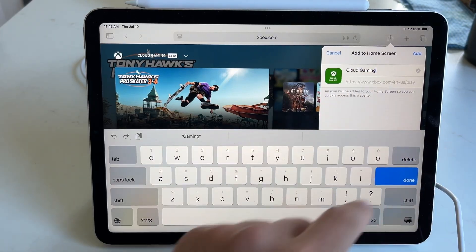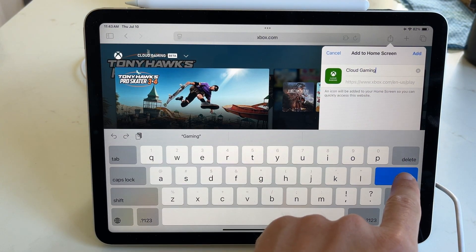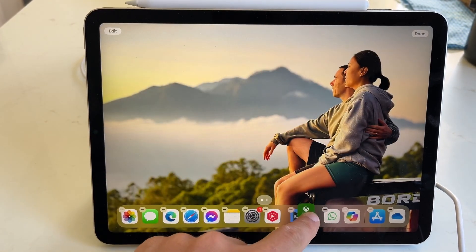You can give it a name — you can call it Cloud Gaming or Xbox Cloud Gaming. I'm going to keep it as Cloud Gaming for now, and simply select done. You can see here it adds it to our home screen, so it's really easy to access.